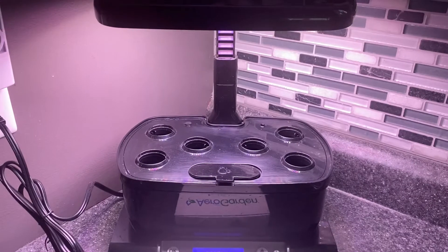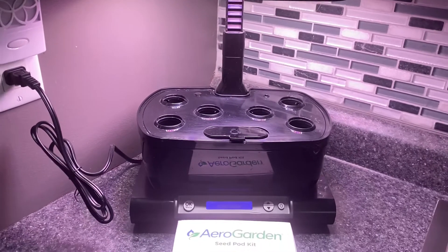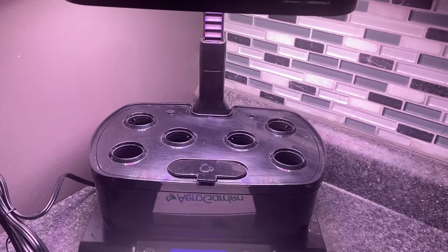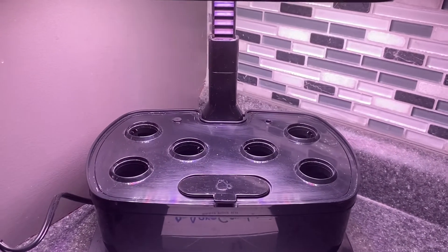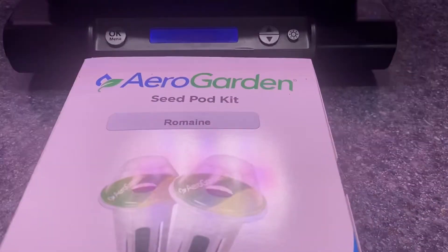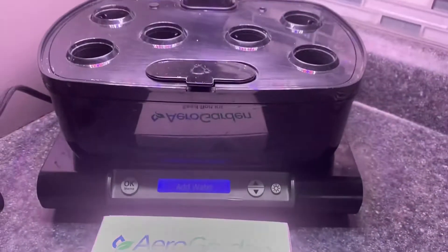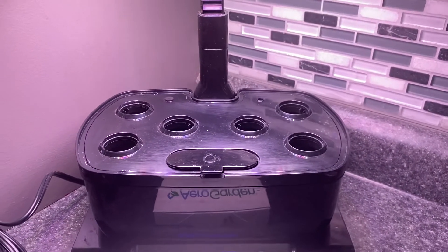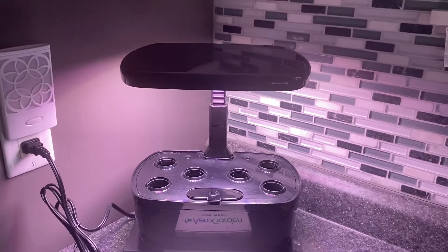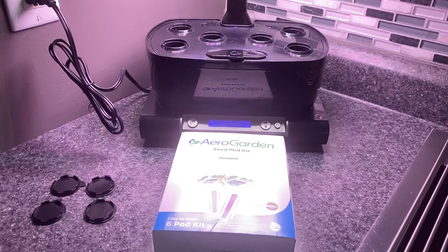It is a great hydroponic, in-house, countertop garden. We've grown lots of herbs and Tiny Tim tomatoes in this AeroGarden over the last few years. Now we're getting ready to grow some romaine lettuce and we're going to see if we can grow enough for a salad or some sandwiches. That's going to take a little while, so over the next few weeks we'll do weekly updates for you on this garden.